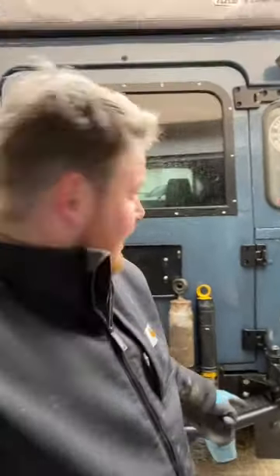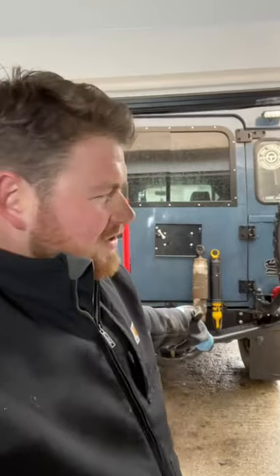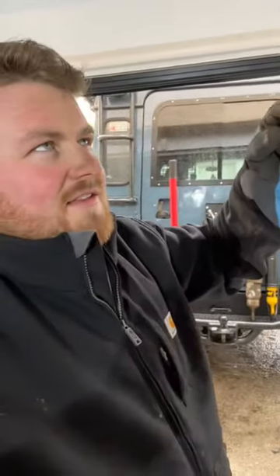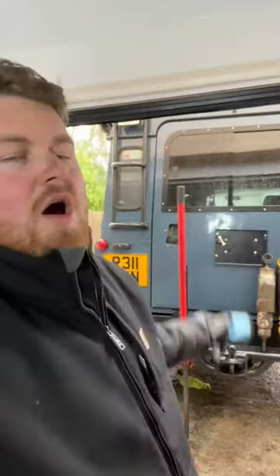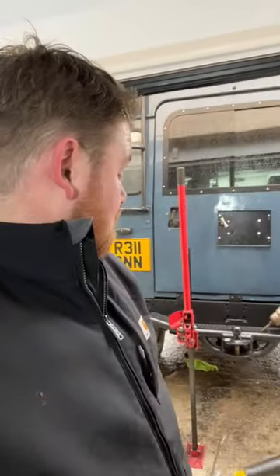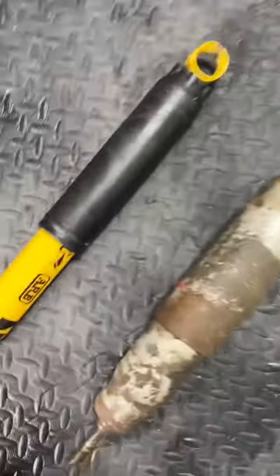I picked up these brand new rear shocks from Brookwells — the OME, Old Man Emu ones. The old big ones are definitely past it; they compress really easily but decompress quite slowly. They still work, but it's not ideal.